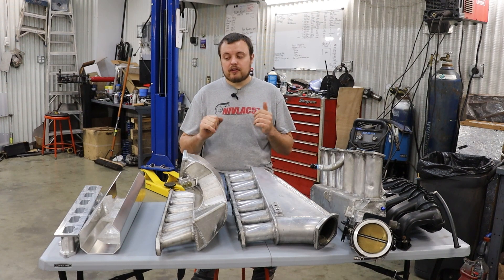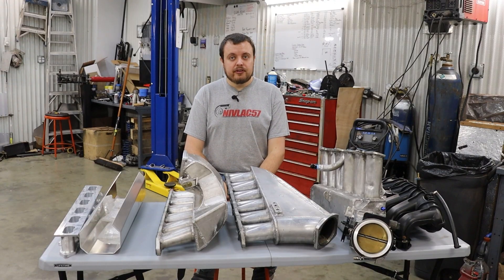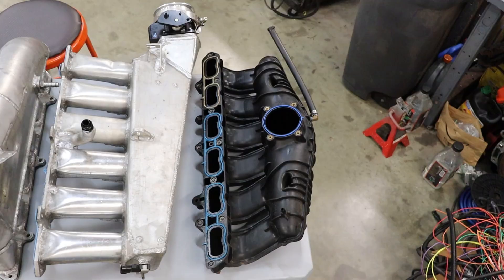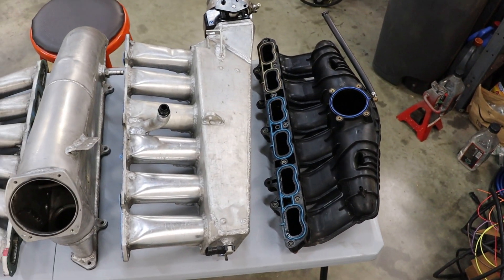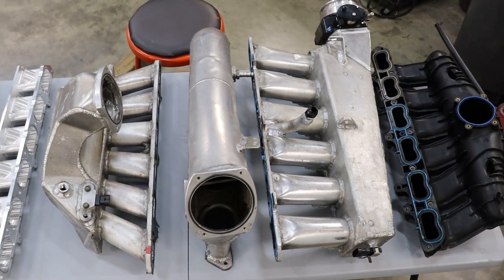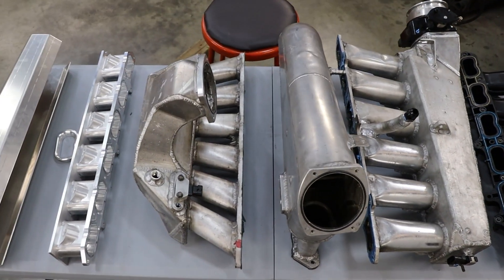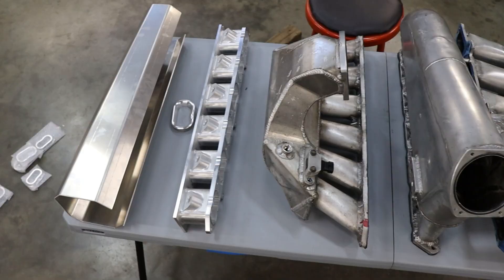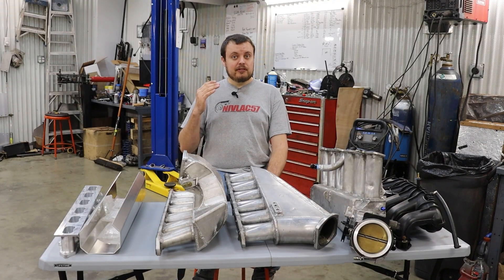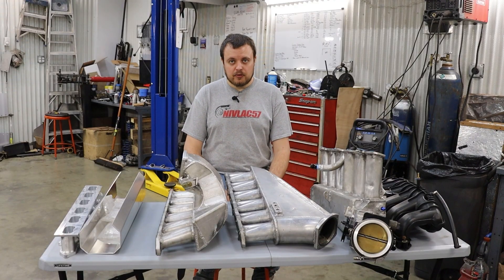Today we are going to talk about how to build the ultimate intake manifold for your turbo car. As you can see sitting here on the table, we've made quite a few intake manifolds, and I want this video to sort of sum up all of the things that we have learned from all of this hard work. Let's get into the four main parts of an intake manifold.